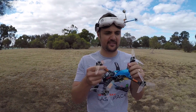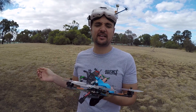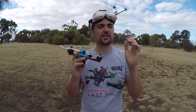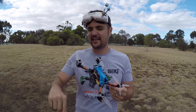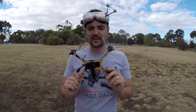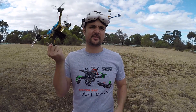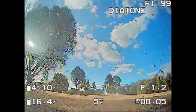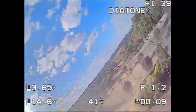Out here in the field with Diatone's prototype racer, the GTR MK2, putting this thing through its paces. Doing a speed run of course — no HD footage, just DVR since it doesn't take a GoPro. Then we'll hand it over to CTC to see what he thinks and hit it on the speed gun. I'm pretty excited; it's not every day you get a frame that looks like this.